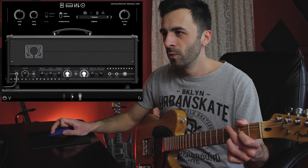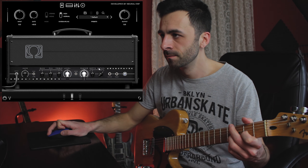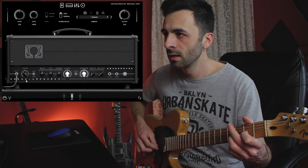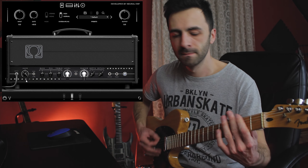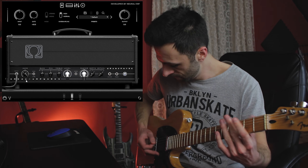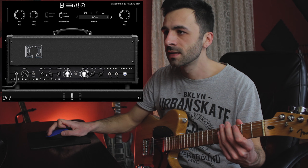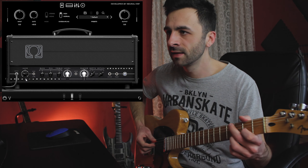I'm going to go with the EL34. And let's see what we can do with the gain settings if we pull back the gain.